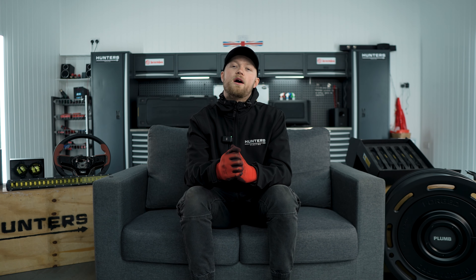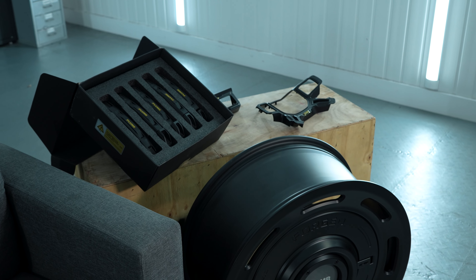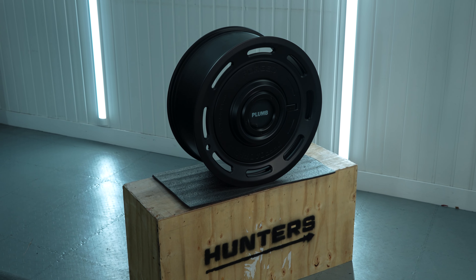Our Plumb range has also now been extended as they've released a lot more products for the new Defender. The latest product from the Plumb range is their wheels — the Forge Off-Road Pros. These are available in 22 inch and also 20 inch, and they look absolutely mean fitted with some AT tyres. They come in a lovely satin black and have that unique Plumb futuristic look.